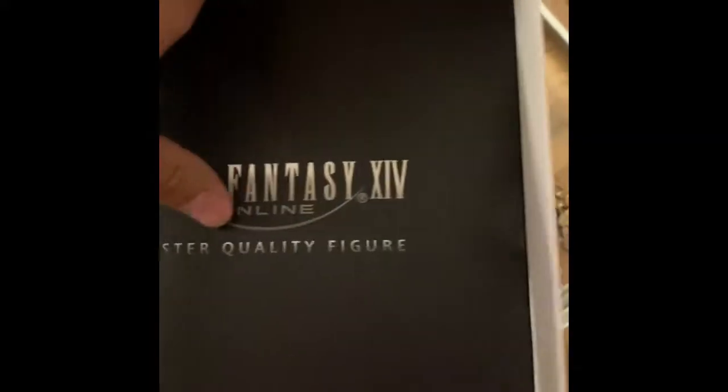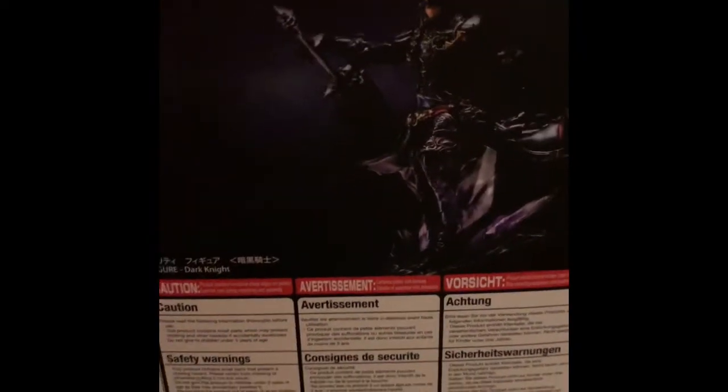"Meister Quality Figure" — oh damn, this is actually pretty big! So this looks to be the Dark Knight figure. This is gonna be dope.